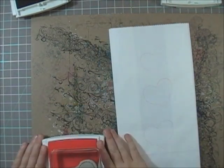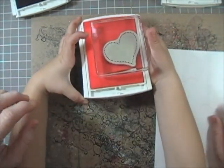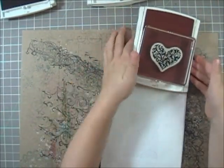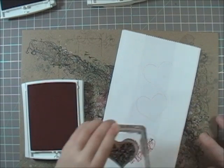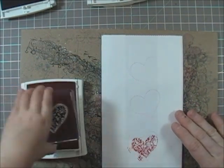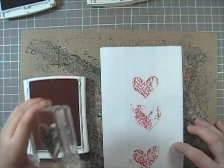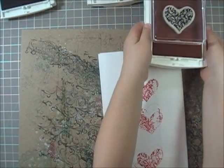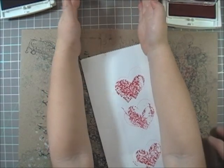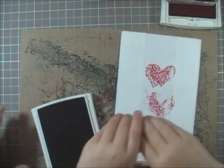Then I pick it up — be careful, gently like this — then grab another one. Then I'm going to pick it up and put it right here. I'm going to stamp one more. I'll pin it like that, put it up here, be careful, and put it over here. I'm going to use this one — not that one again — and the way to do it is put it right here.